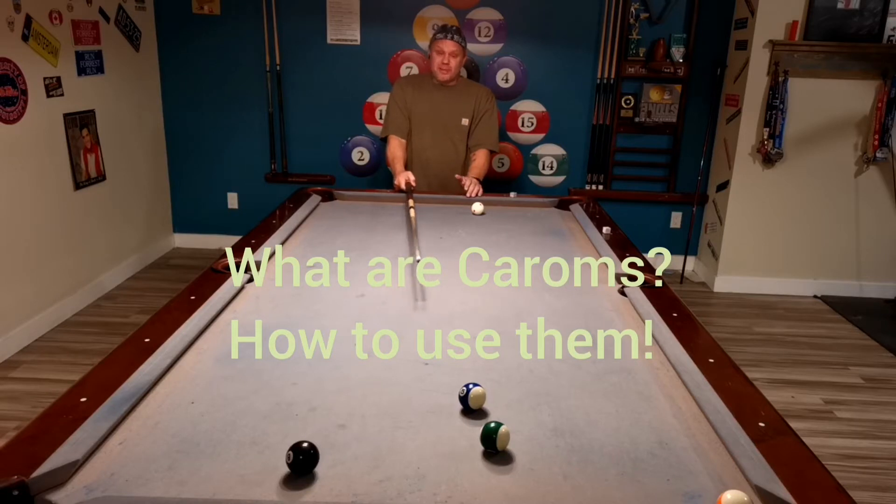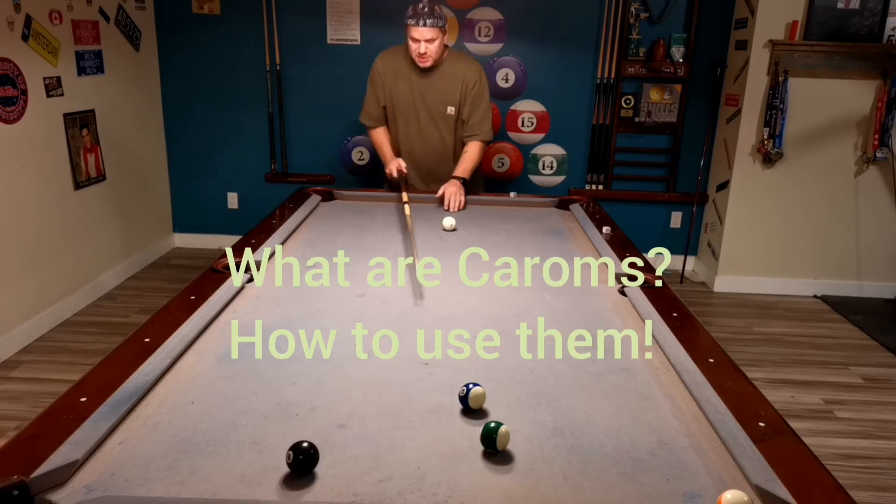Sometimes you really don't have any other alternative but to look for a carom shot. You can play safeties off of them, and you can win a game by caroming the nine in — either with the cue ball or your object ball. Caroms are important; there are a few different tricks to them and different ways to do them.